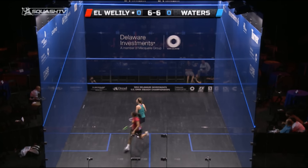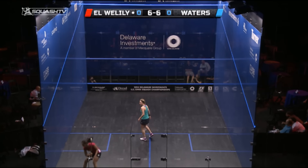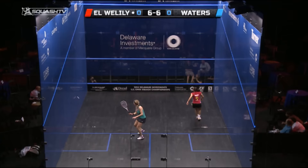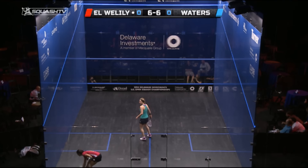Now Alison from the tee doesn't have to move a great deal, but plays a great length with lovely weight of shot, which means that the ball's dipping off the back wall, forcing Ranim to hit underneath the shot. This is the key shot that sets up this rally for Alison — she's able to make the ball drop off the back wall, which means Ranim has to get a racket underneath the ball and lift.